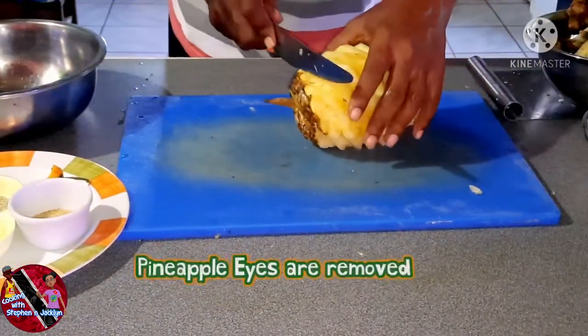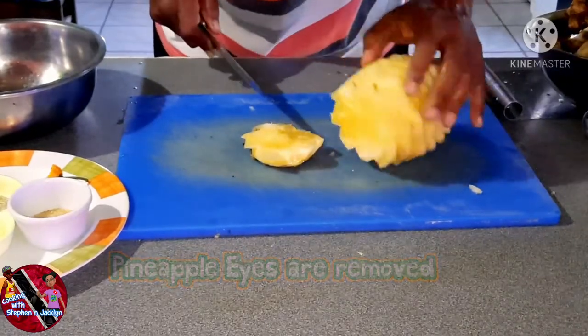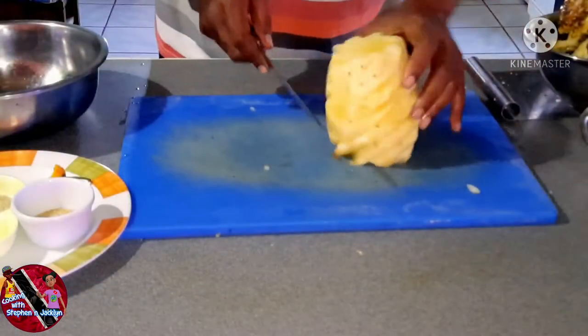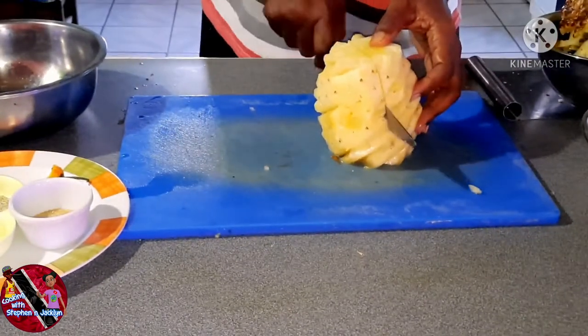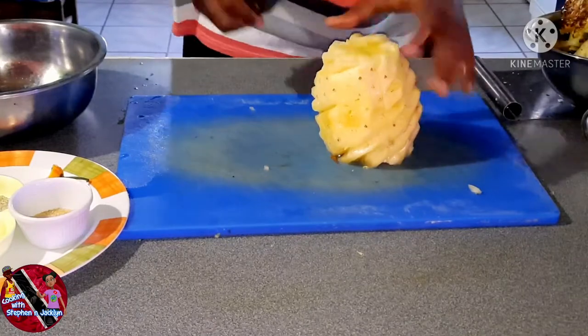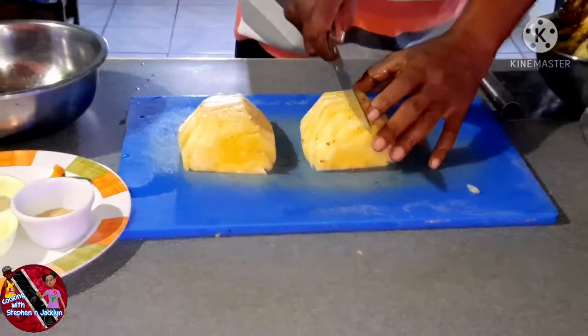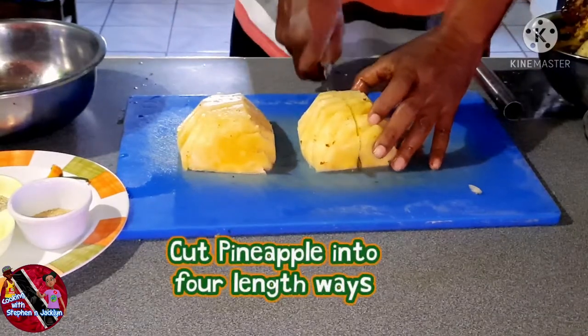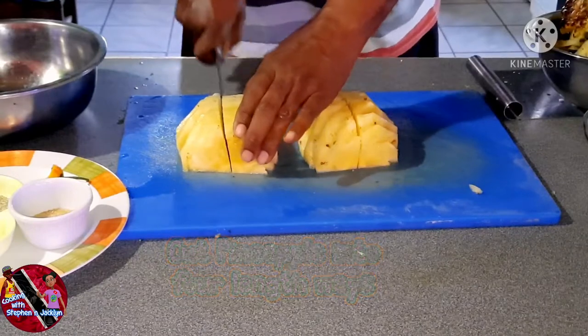I'm also going to remove the bottom of the pineapple. After doing that, I'm going to cut the pineapple into four lengthways and also remove the hard core. After cutting the pineapple into four sections, this is how I'm going to remove the center of the pineapple from each segment.